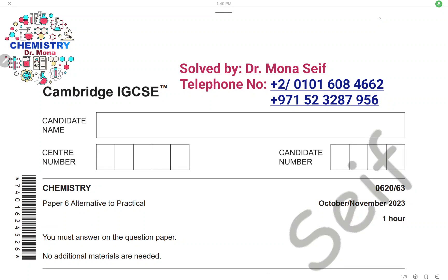Assalamu alaikum wa rahmatullah. Today, inshAllah, we're going to sort the Cambridge exam, October-November 2023, Paper 63. Let's start it.